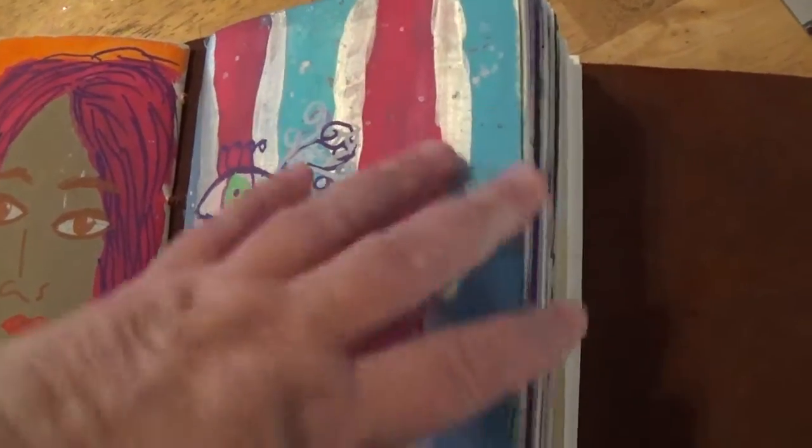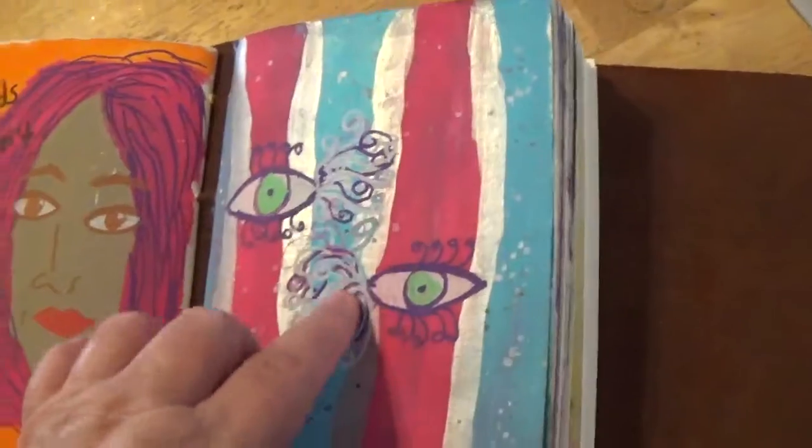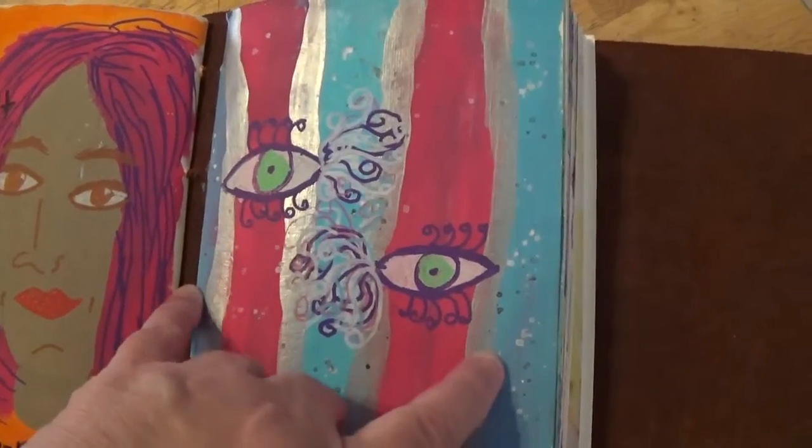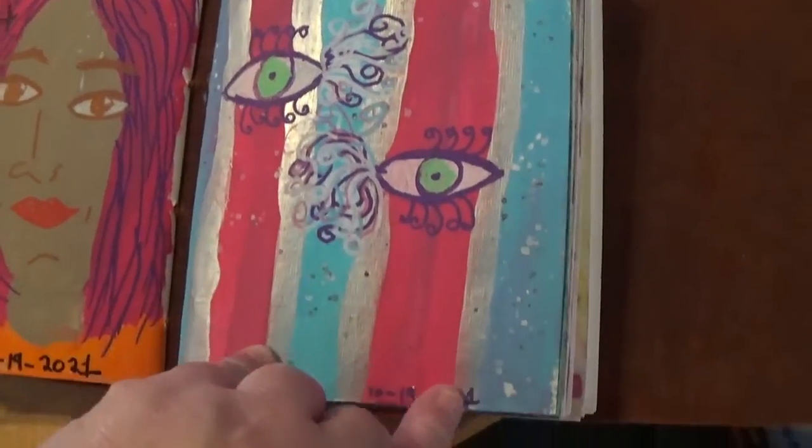So I'm going to show you what we've got. This was all done with acrylic and Posca pens and some silver acrylic paint that I had.